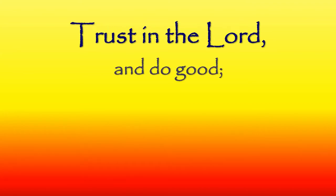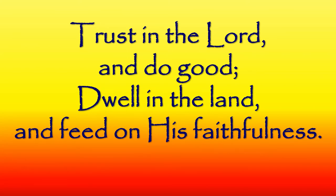Repeat after me: 'Trust in the Lord... and do good... dwell in the land... and feed on his faithfulness.' Okay, let's put it all together — say it with me: 'Trust in the Lord and do good, dwell in the land and feed on his faithfulness.'